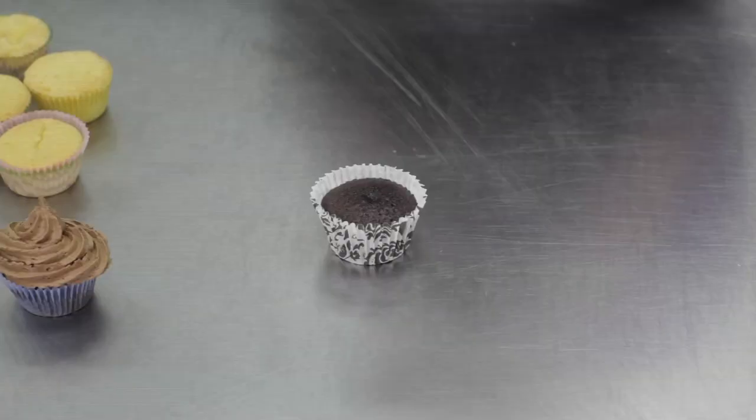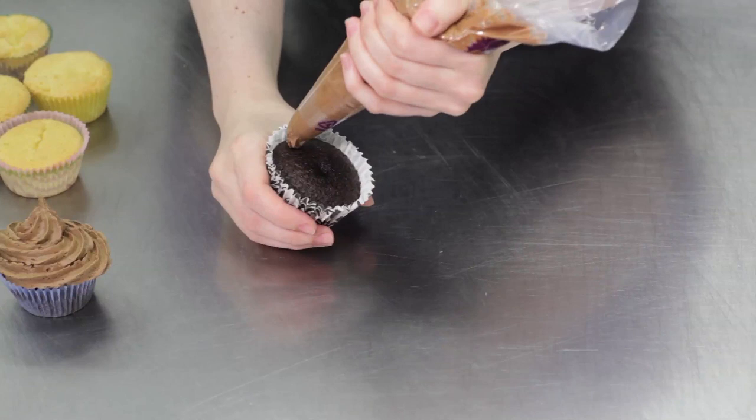Swirl the buttercream round the outside first and then into the centre of each cupcake, ending with a little peak like this.